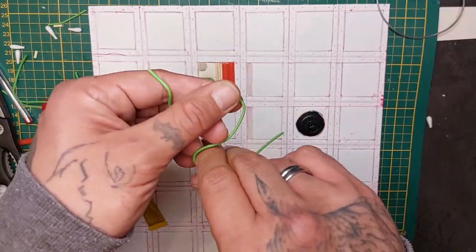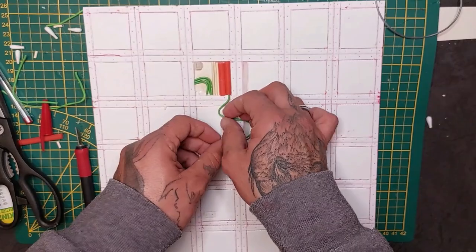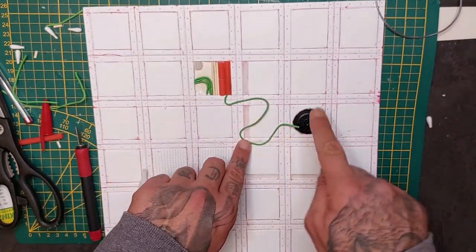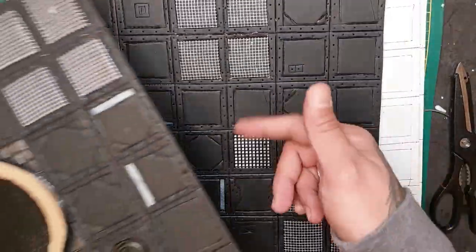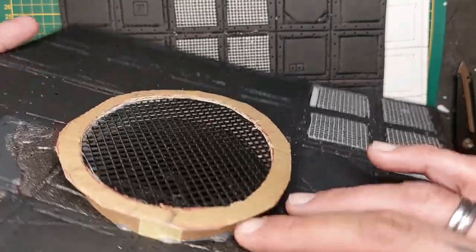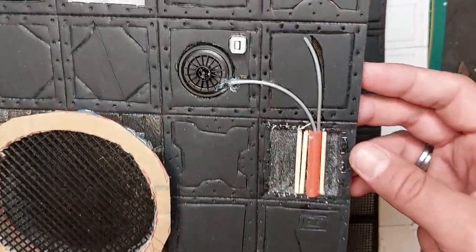It is the grimdark future, after all. Here I'm taking some more floral wire that I'm shoving inside the drinking straw — part of an exposed cable that runs to the vent. Attach that with super glue. Here are the other tiles I made. Some I still have to punch in the rivets. I added a larger grate, more gutters, some stitching mesh as a large grid, broken concrete, and more pipes and wires.